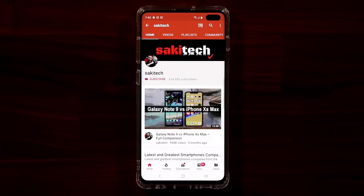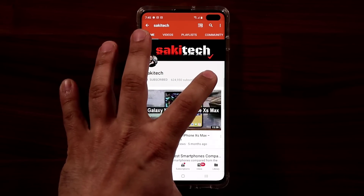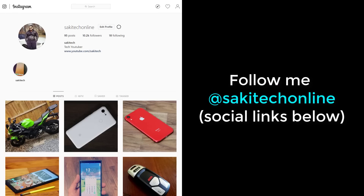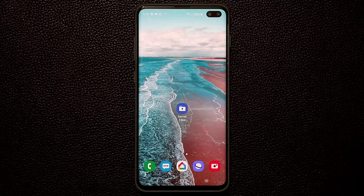Before we dive in, if you find my videos useful make sure to click that subscribe button, click that bell icon to get notified every time I upload a new video, and follow me on Twitter, Instagram, or Facebook at Socky Tech Online for the latest updates.